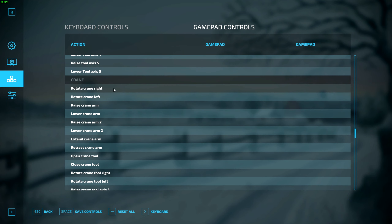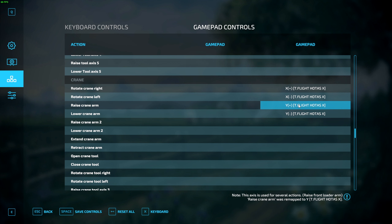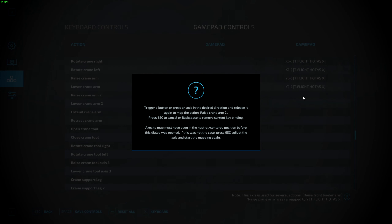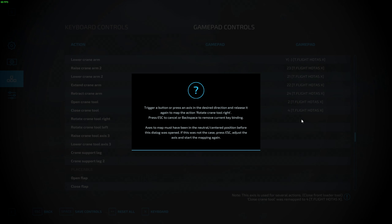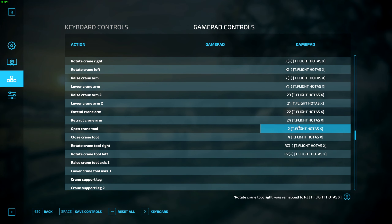From here scroll down and find Crane. This is very similar to the front loader options just with a few added options. Rotate Crane Right and Left — I push my joystick to the right and that'll map left as well. Raise Crane Arm is the same as the front loader — I pull back on my joystick and that maps both. Raise Crane Arm Two — this is for the secondary bit on the crane arm — I pull my hat switch down to raise it and push hat switch up to lower it. Extend Crane Arm is hat switch to the right, retract is hat switch to the left. To open the tools is the same as the front loader using two buttons, and to rotate the crane tool my joystick has a yaw function so I use that.